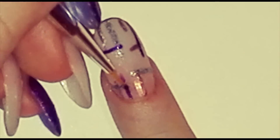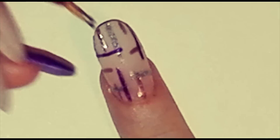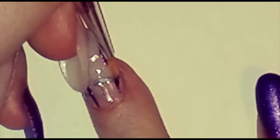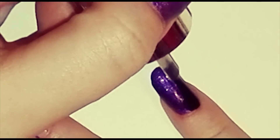I chose to do this nail design with three different colors but you can add as many colors as you want. Finish your design with two different.